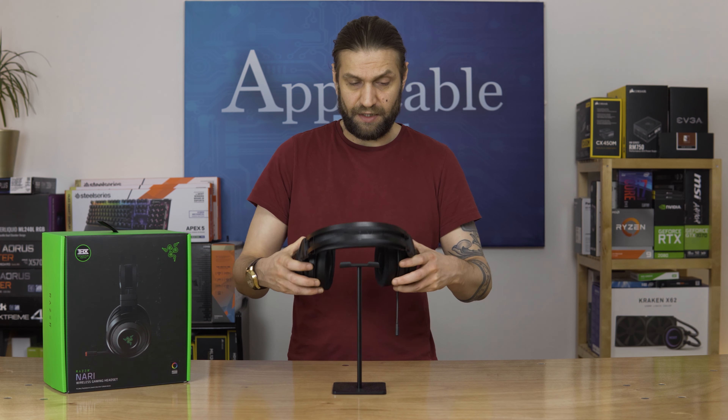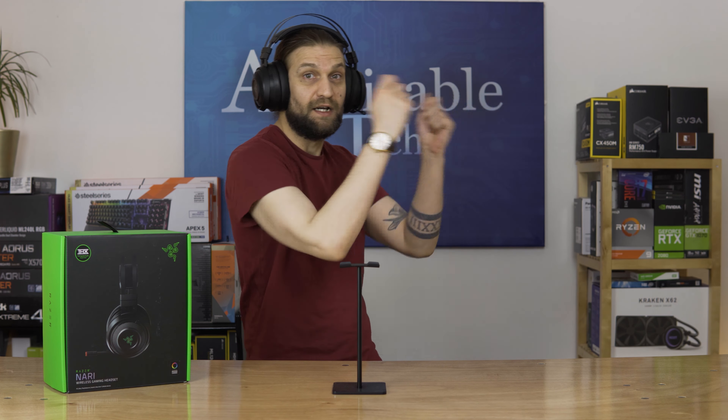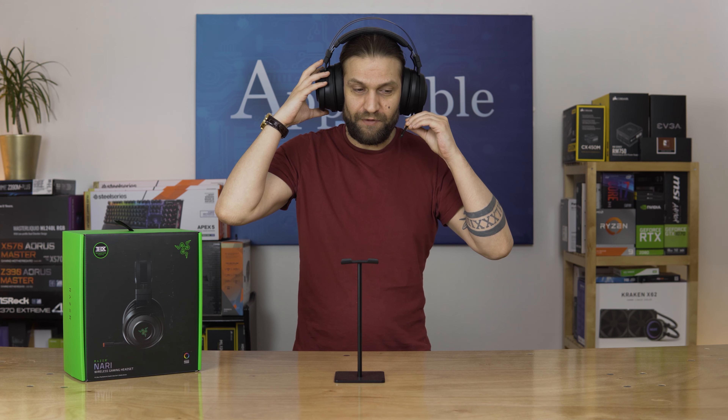Now, first impressions of these things is that they're massive. I feel like I'm on the flight deck of an aircraft carrier giving it all the jazz. Anyway, I think we'll jump in and give the mic a bit of a test, and then we'll have a proper look at all of the design and the features, and why it is that people are such big fans of Razer.